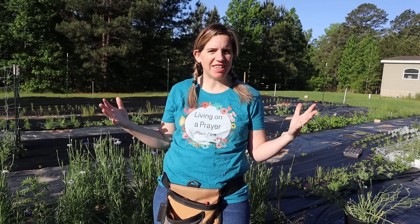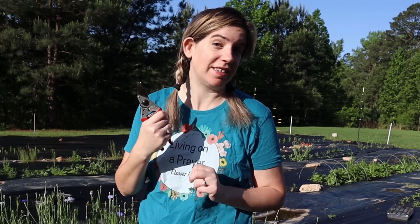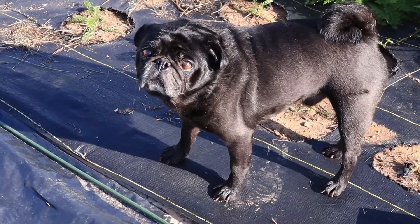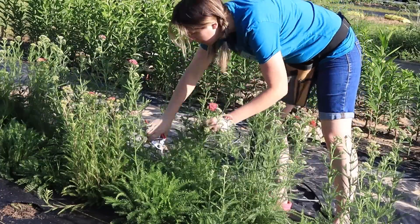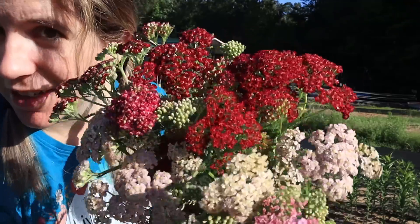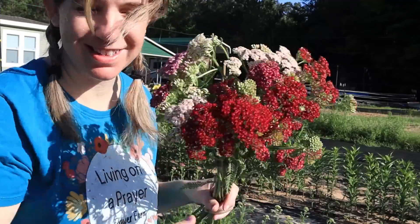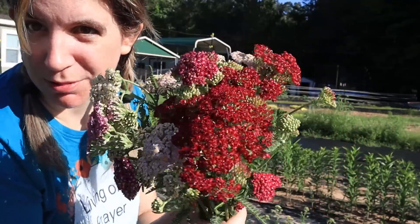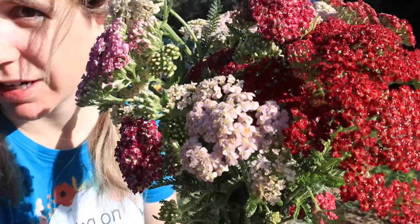Now, I do have other flowers I can sell for Mother's Day. Let's take a quick look around and see what I can harvest this morning. Look at this yarrow! I've got 20 stems here — this could actually go for about five bouquets. I like to put in about two to four little bunches of yarrow in each bouquet. I'm loving this — this is the Summer Berries mix and some of the Colorado and Pastel mix, and it is gorgeous.